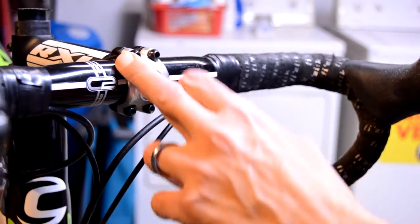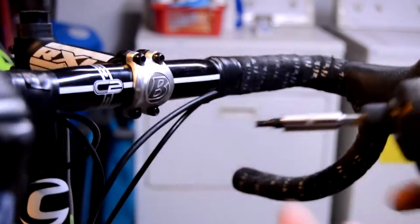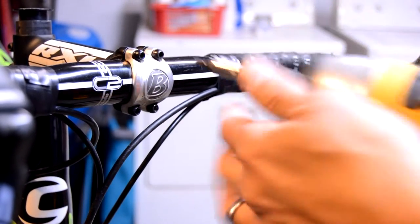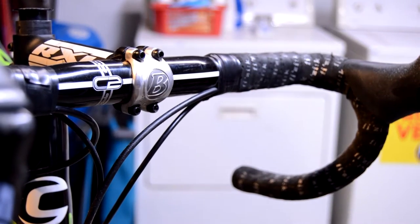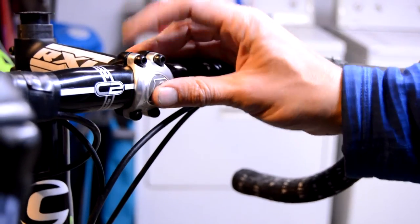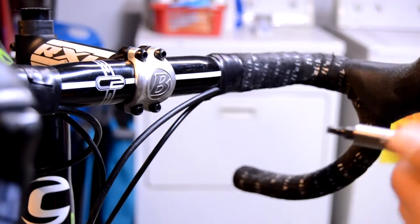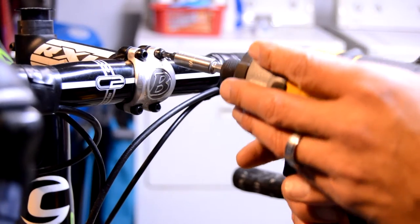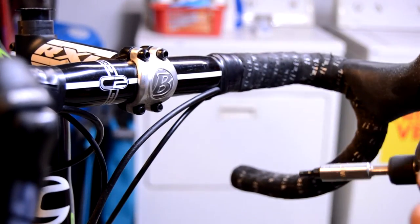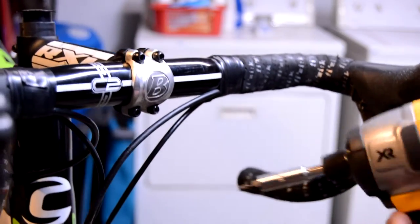On torque settings with a bolt you have to be careful — it's a five Newton-meter max. Normally once you feel the impact start to engage when installing, you can pull off and check it with your torque wrench and add the final bit. As far as disassembling or initial assembly, this will really spin things, so you want to make sure you're not cross-threading. It definitely requires some experience and skill rather than just ripping into it.